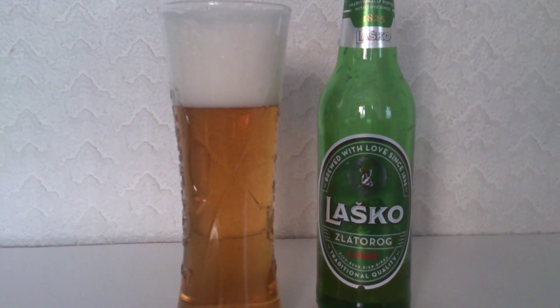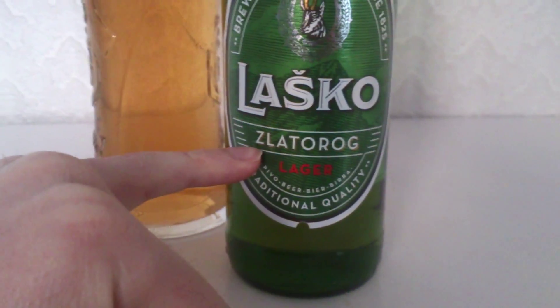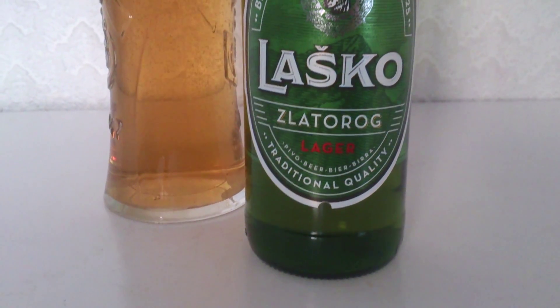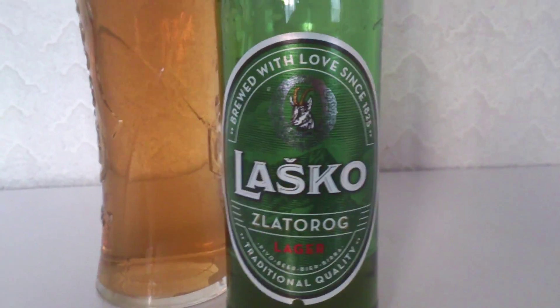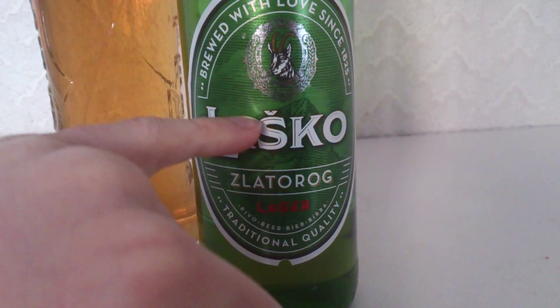We're going to a country now that I don't think gets mentioned a lot, and we are talking Slovenia. So there you go, Slovenian beer called Lasko. And I think there is the name of the particular brewer — Zlatarog, I think that's how you say it. I'm not too sure.